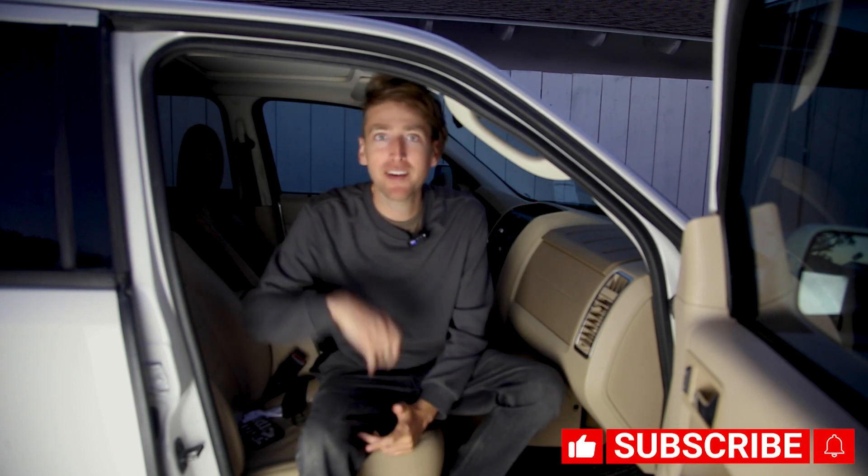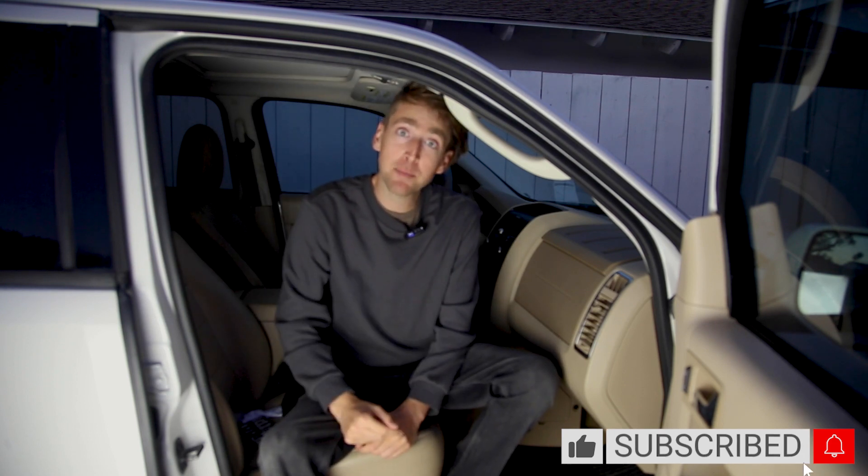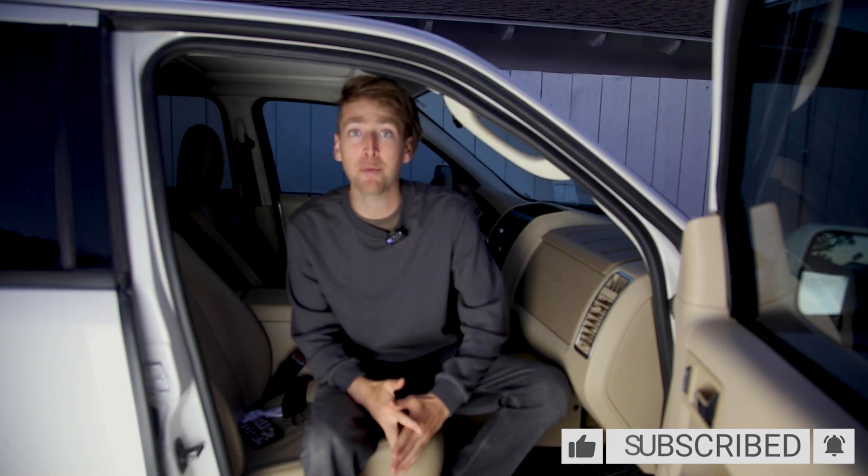If you enjoyed this video, give it a big thumbs up — that means a lot to me. Subscribe down below if you want to see more videos like these, and check those notifications to be notified when I upload my newest videos.